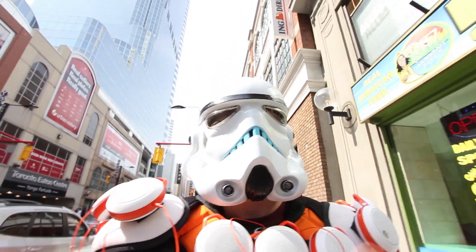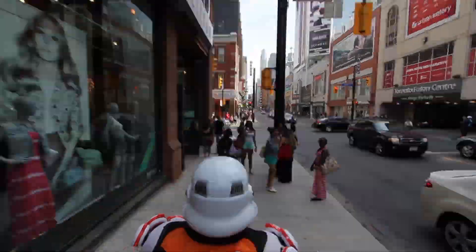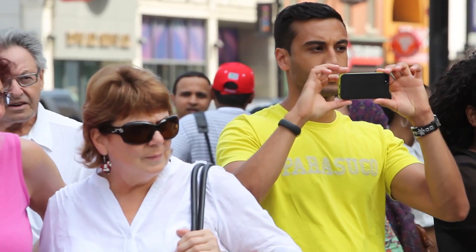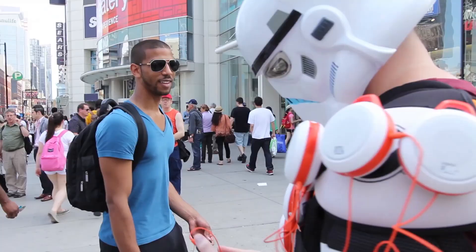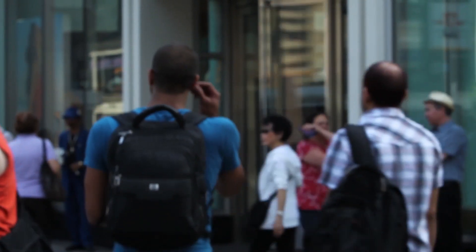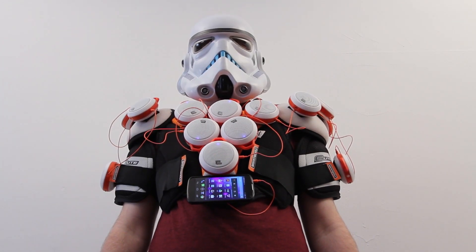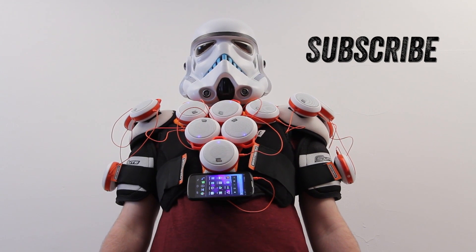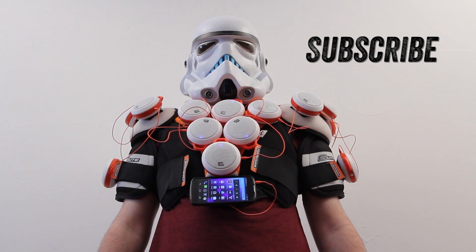What's up buddy? Dude, that's awesome. That's awesome.